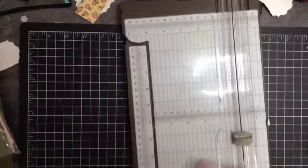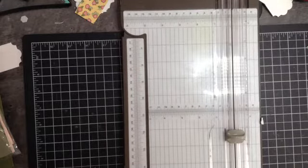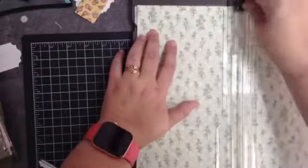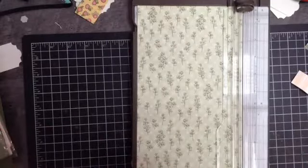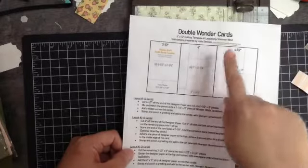Hey guys, it's Lisa Marie back here again. I want to show you how to cut your DSP if you wanted to duplicate the May class, which was our double wonder card. I just did a video a few minutes ago on how to put your card kits together. We're just going to show you how to cut the designer series paper. I grabbed two pieces of Verdant Garden and I'm going to cut them together. Shannon West designed it, Julie Davison prepared the instructions, and you can order from me, Lisa Marie.